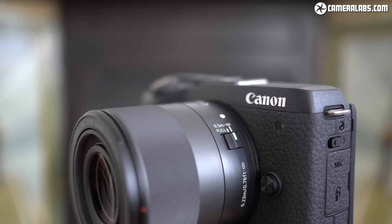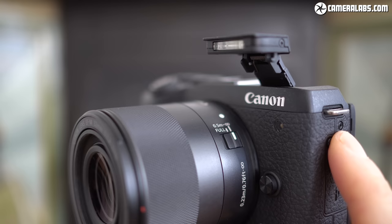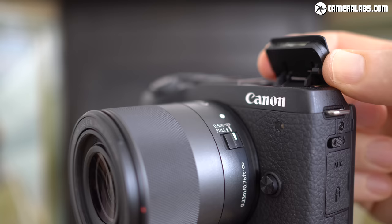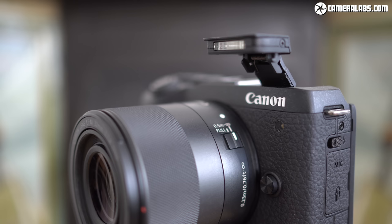Finally, the EOS M6 II is equipped with a pop-up flash which can be angled back by hand for an improvised bounce — try doing that with the 90D or M50. The hot shoe can also accommodate speedlight flash guns and of course has the pins to support the viewfinder accessory. I wonder if they'd ever consider adding the same pins to a DSLR hot shoe for those who fancy using a viewfinder accessory in live view — it'd look a bit odd, but it could still be useful.